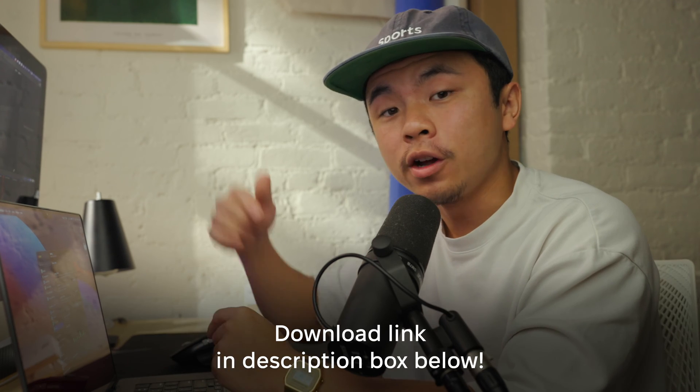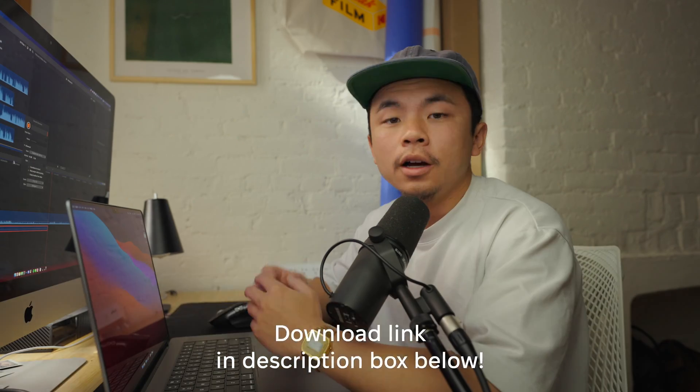CleanMyMac X is such a useful app to help you with this matter, or many others like optimizing the speed of your computer. If you want to start a free trial, there's a link down in the description box below. I really recommend that app.